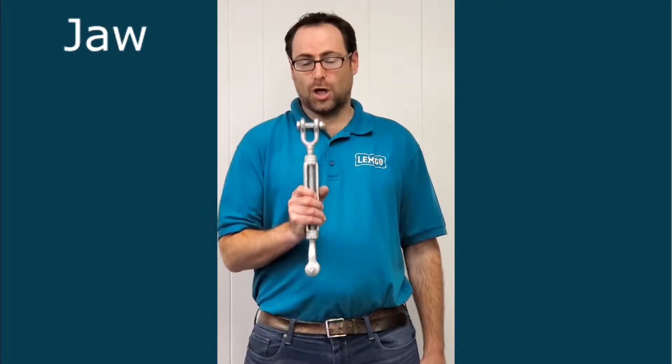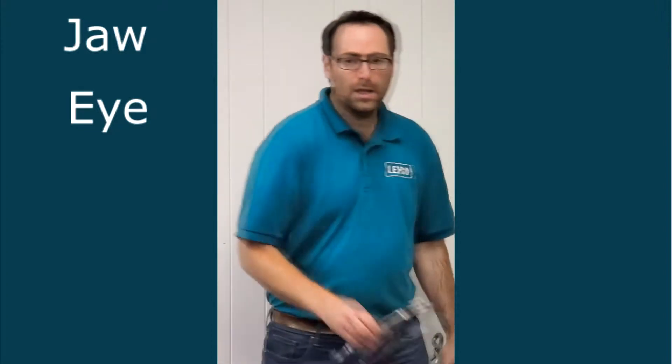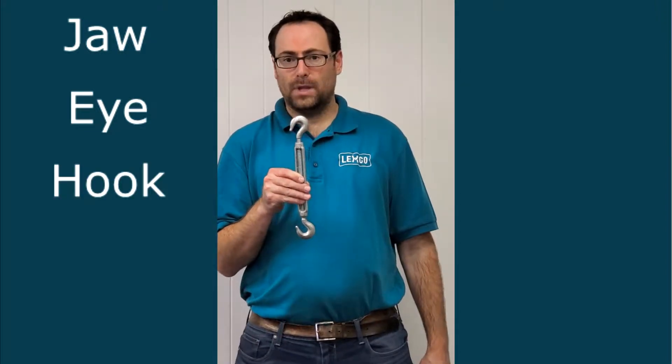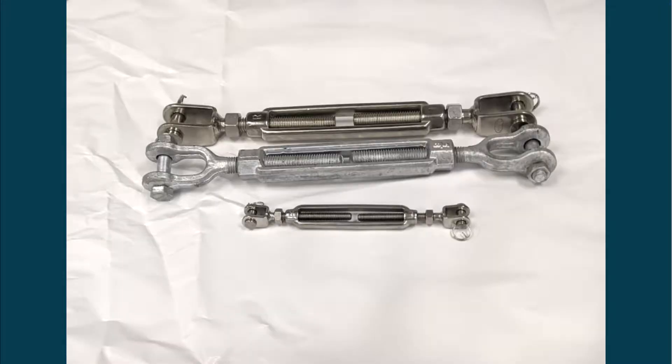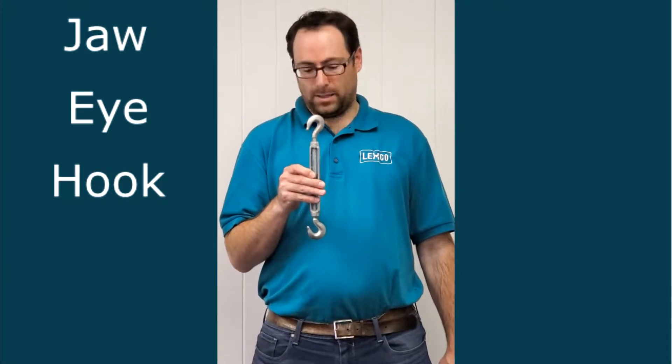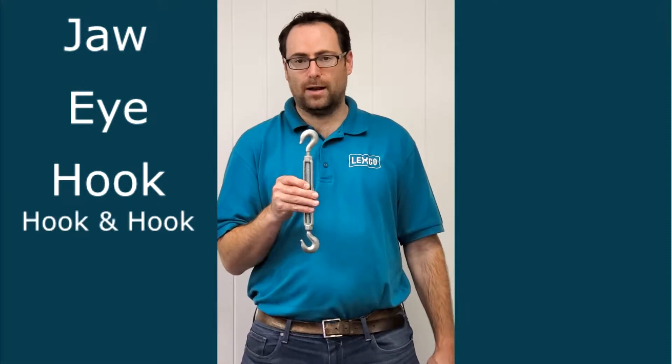We're going to go over rigging turnbuckles. There are three main characteristics: there's the jaw, there's the eye, and thirdly the hook. You can get these versions with the style at both ends or one end. In this case you've got a hook on both ends — you would call that a hook and hook.